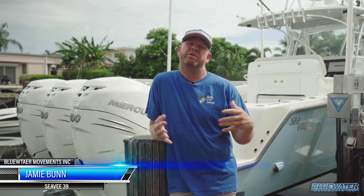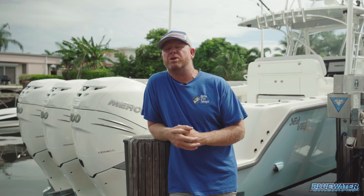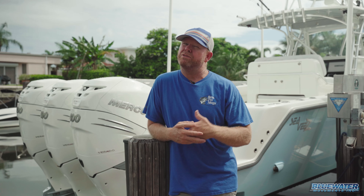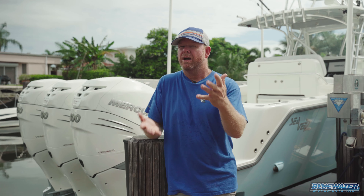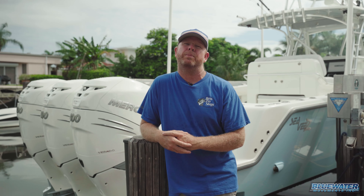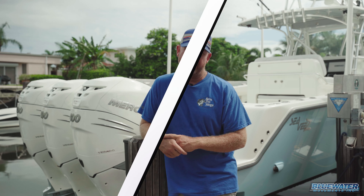Hey guys, Jamie Bond, Fish Blue Water. Thanks for joining us. We've got a great tips and tricks rigging video for you today, kind of circulating around swordfishing. Whether you're interested in getting offshore at night for nighttime swordfishing or doing the daytime thing, squid is one of the primary baits. They're feeding on these guys all the time, so knowing how to properly rig a squid bait is key, and we're going to show you how to do that here today.